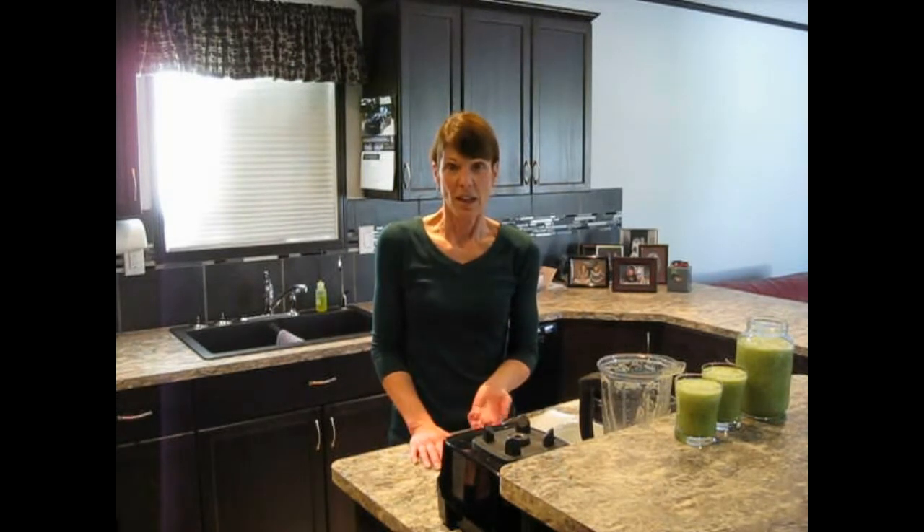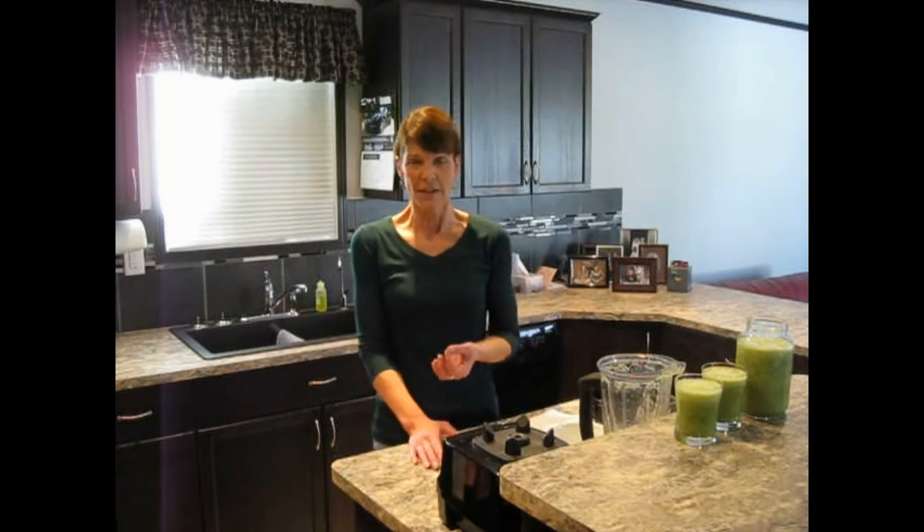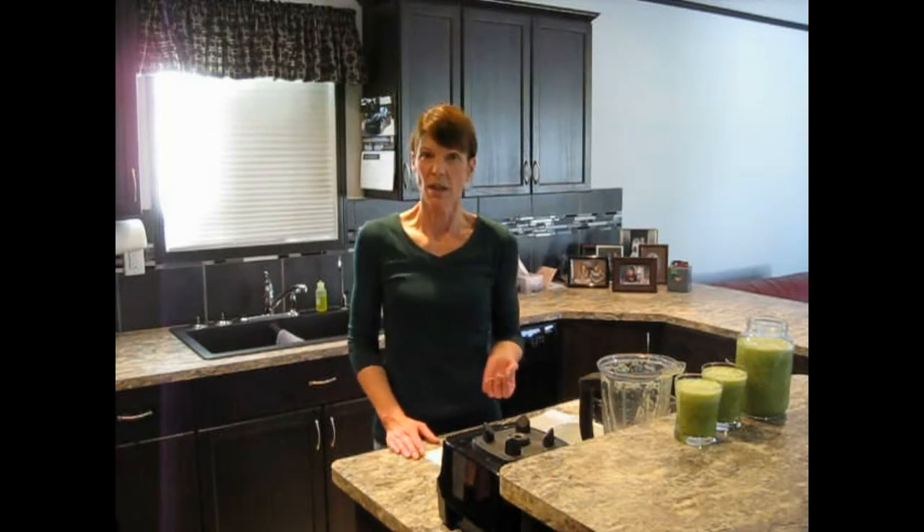Surprisingly enough, people don't realize that there is a lot of protein in greens as well. There are amino acids. Some of the greens have a higher content of amino acids, some are lower. So it's best to have a good variety of your greens every day, every week.